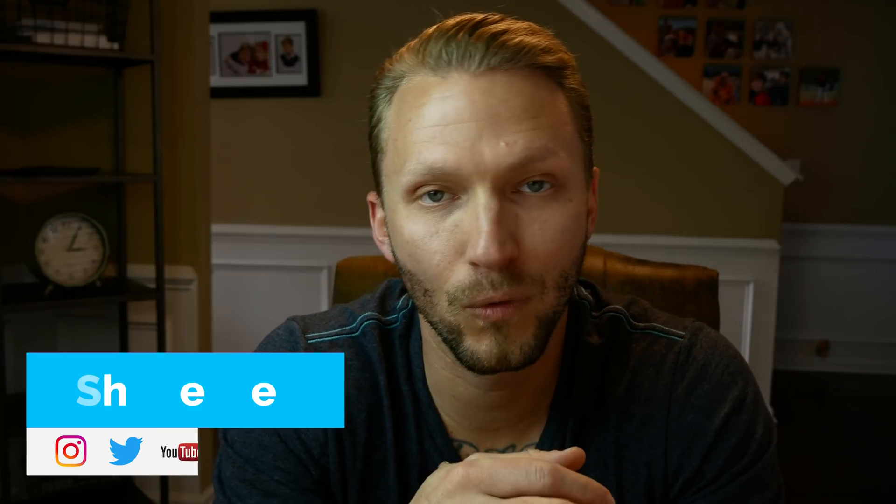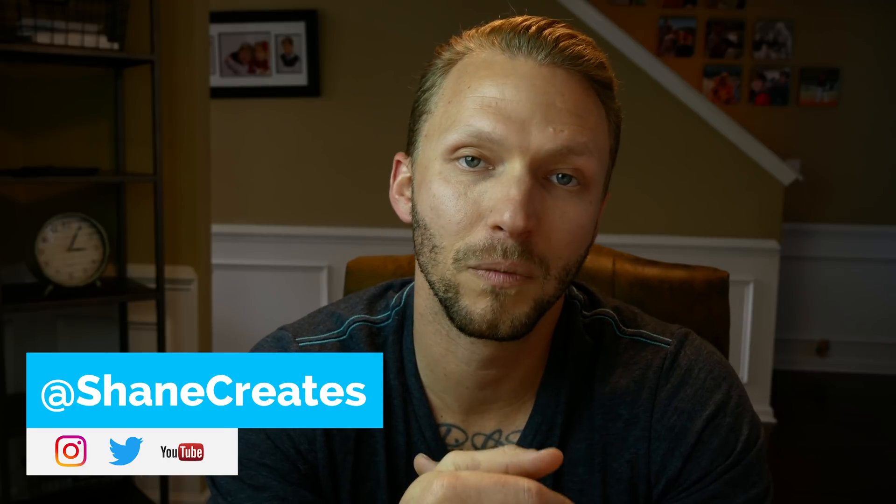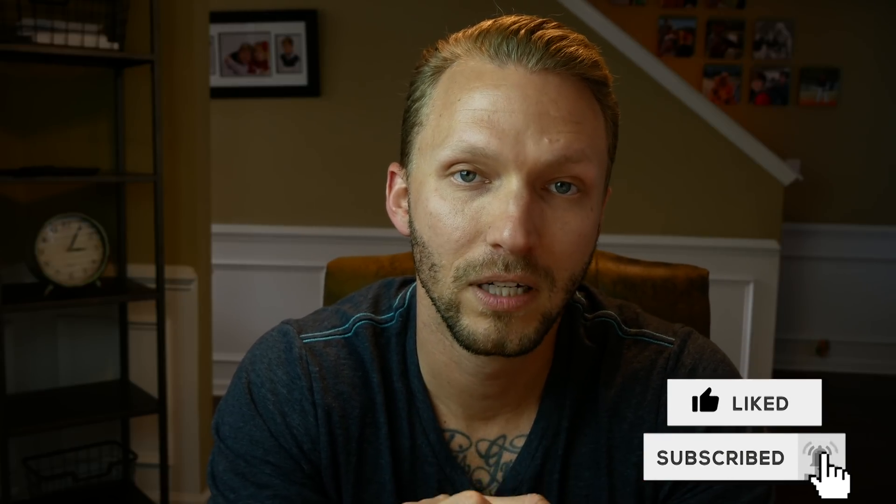Thanks everyone for watching. My name is Shane and on this channel I'm building an affordable smart home using HomeKit, putting out new HomeKit videos every week. Be sure to subscribe and check the bell icon so you don't miss out, and until the next time, we'll see y'all later.